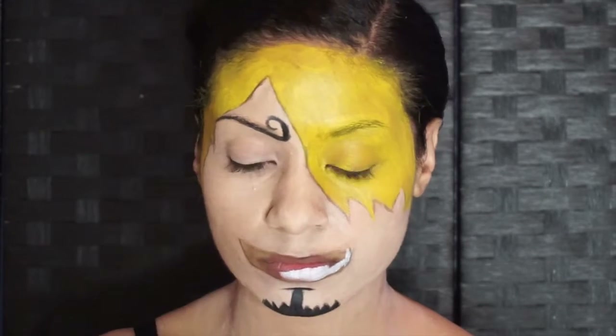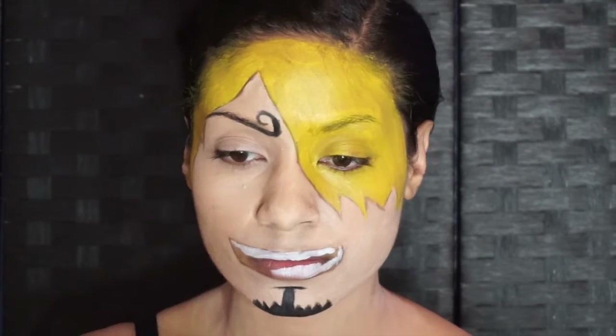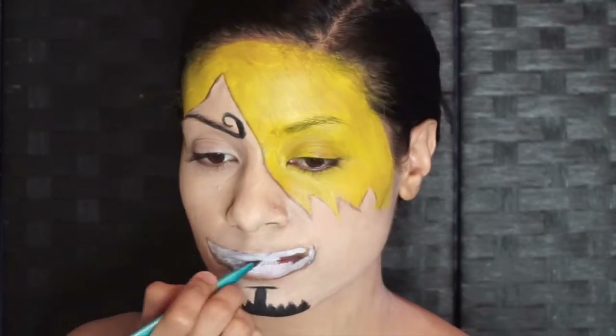With white face paint, we're now filling in the entire mouth area. Making sure the white isn't splotchy — we want to go over it a few times.